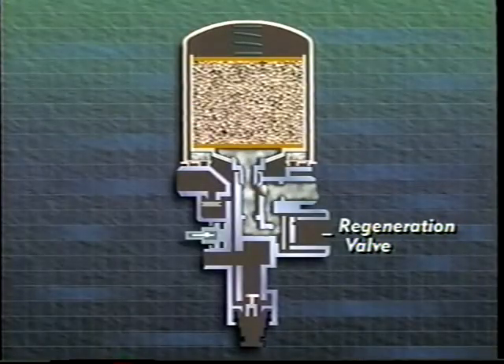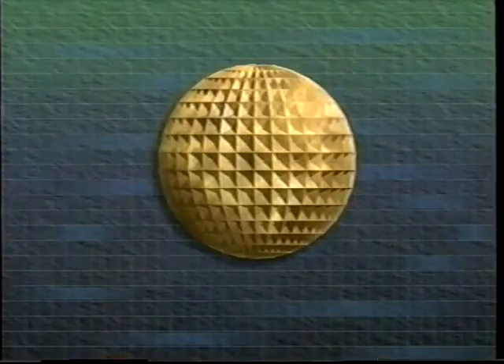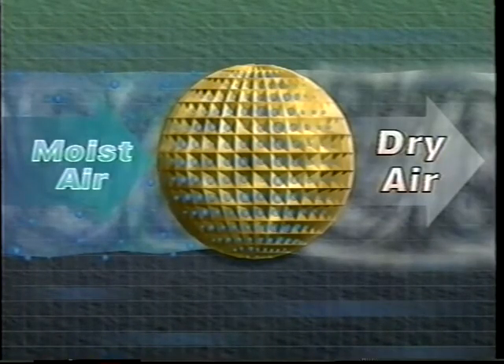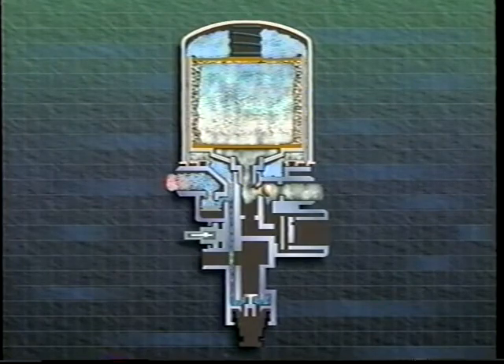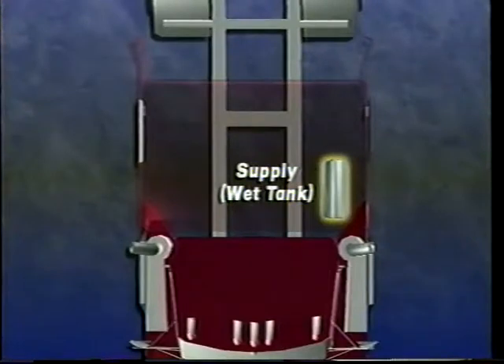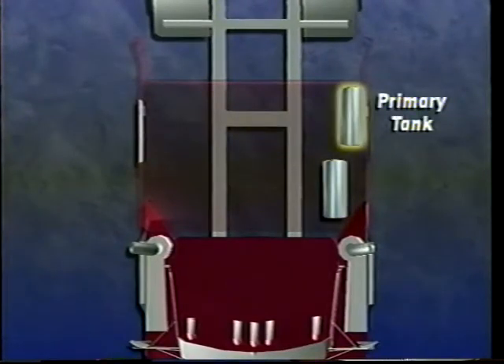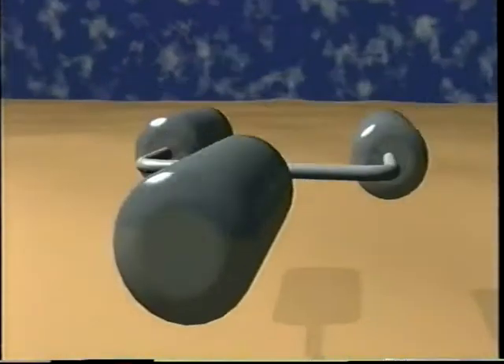After the purge cycle, the regeneration valve on the dryer opens and allows dry system air to flow back through the dryer. The backflow air dries the desiccant, preparing it for the next cycle. Dry air flows to the supply tank from the dryer outlet. Typically, there are three air tanks, or reservoirs, per truck or tractor: one for the supply air, and one tank each for the primary and secondary air supply. The air is stored in the reservoirs until the brakes are applied. The supply tank is the first tank in the system.